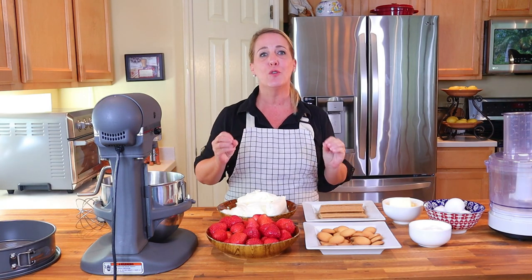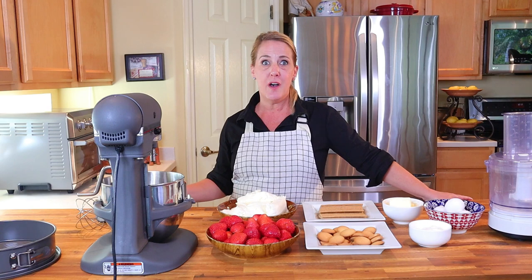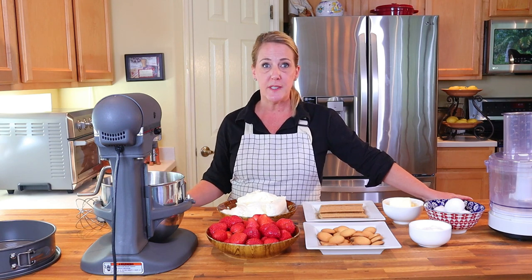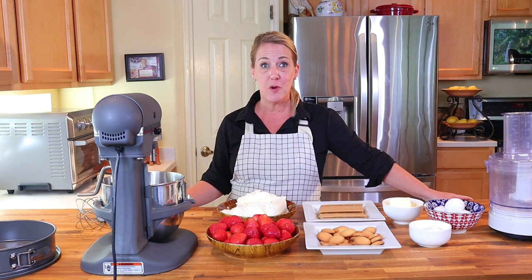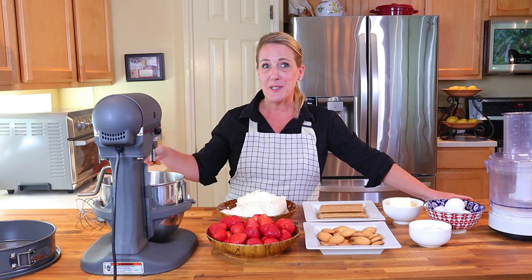I'm going to teach you how to recreate it in your own home today. But before we do, I'd like to ask that if you're enjoying this channel — if you find it fun, informative, and if I'm bringing you value by teaching you how to recreate your favorite signature recipes from the most popular restaurants — go ahead and hit that subscribe button if you haven't already. If you have, thank you very much, and if you like this video feel free to give me a thumbs up as well.